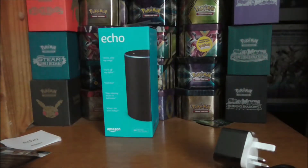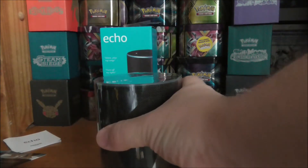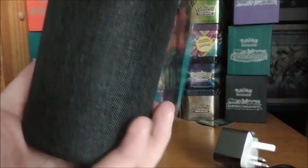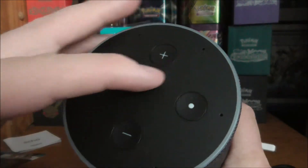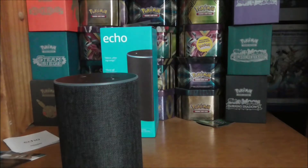Let's get into the device itself. It comes out of the compartment and slides right out. It's got quite a nice rubber bottom. There's a nice bit of weight to it — the volume up and down buttons, the microphone button, and I think that must be the action button. Amazon have put a really nice finish on this.